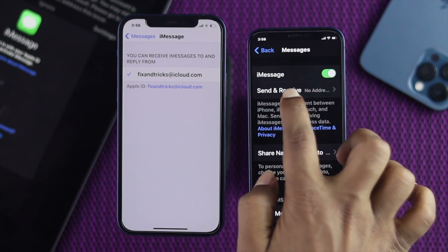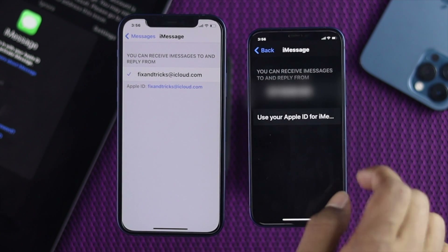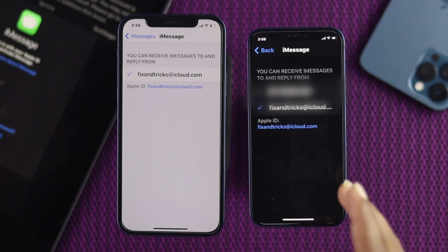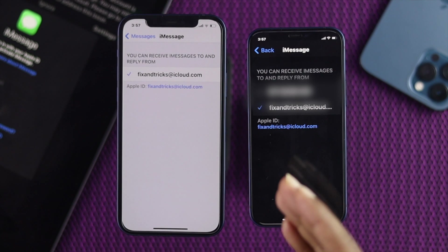So I'm going to go ahead and tap Send & Receive, then tap 'Use your Apple ID for iMessage' and tap Sign In. As soon as I tap Sign In, you can clearly see this account has been added automatically because we already connected to that Apple ID.